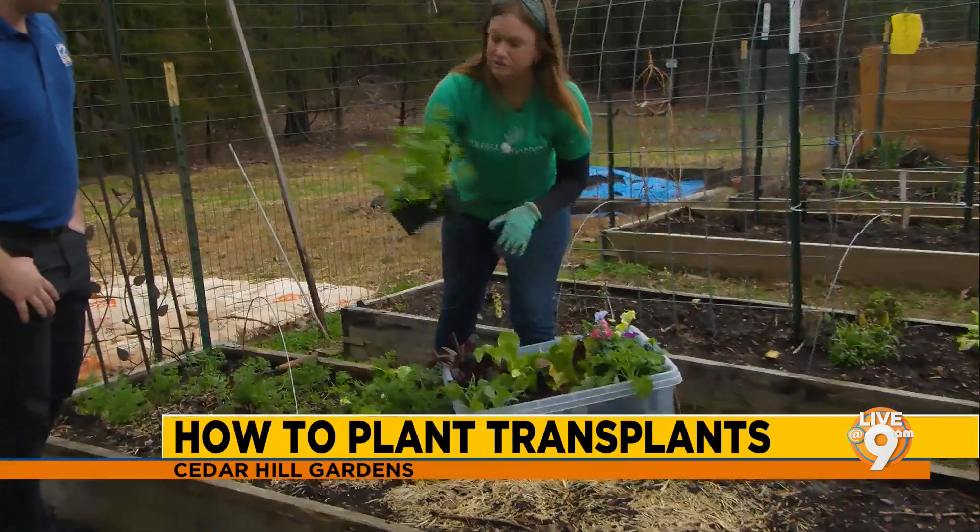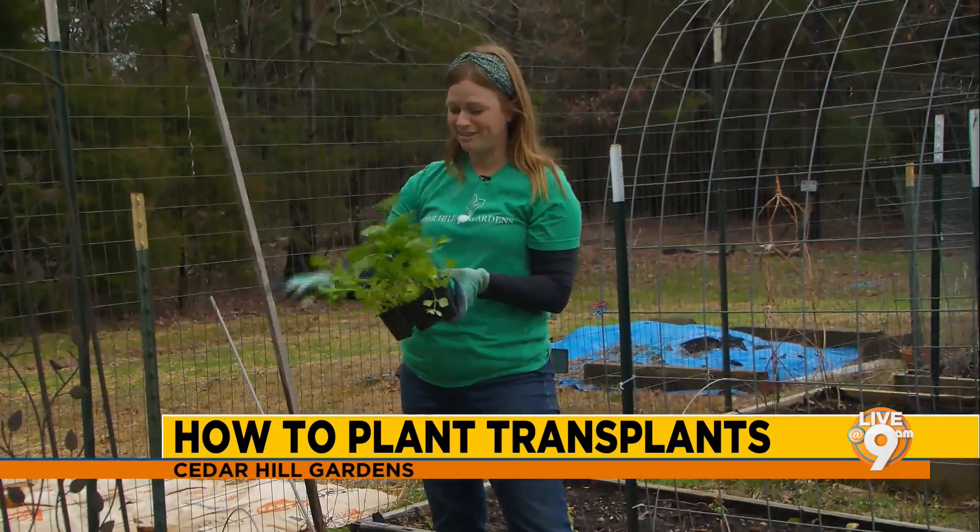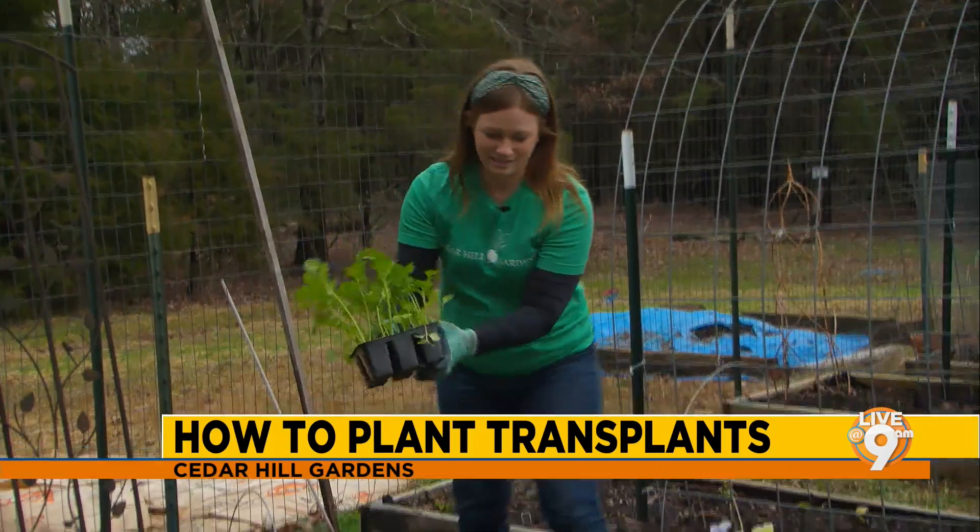But if you plant celery in your garden, I promise you it will taste a lot better than the grocery store cardboard celery that you're used to eating. It just looks really pretty, doesn't it?